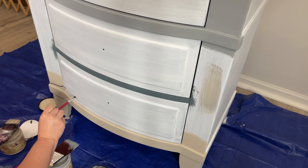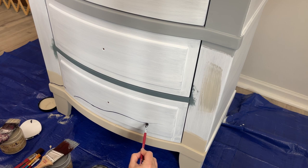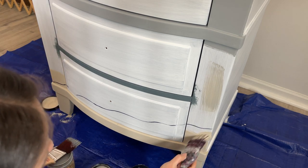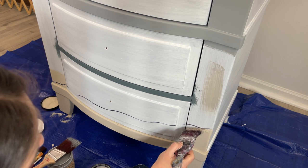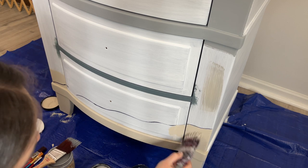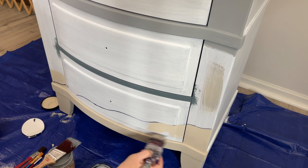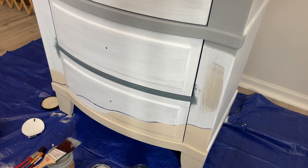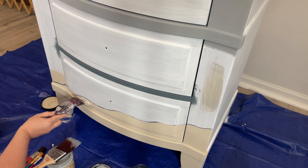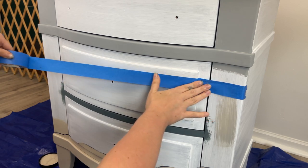I've learned two things watching people paint seascapes: outline first, then tape off a guide. That's the only two things I know about it, so that's what I'm going to do right now. I'm going to paint some sand so I know where the sand is going to end and the water begins. I'm using Sandbar to paint in my sand, and this blue tape is my guide — it will separate the sky from the ocean.